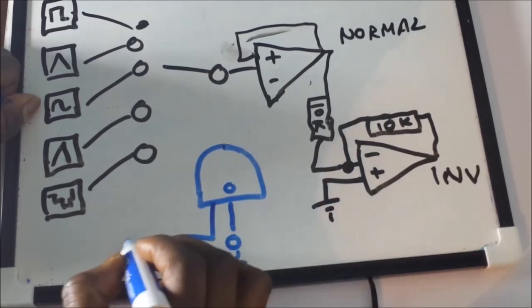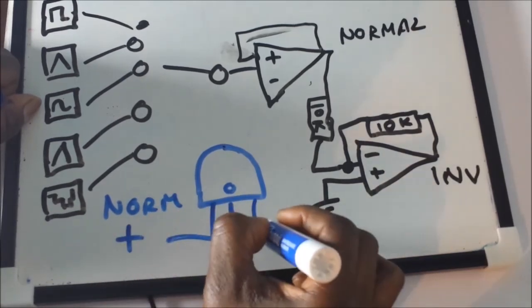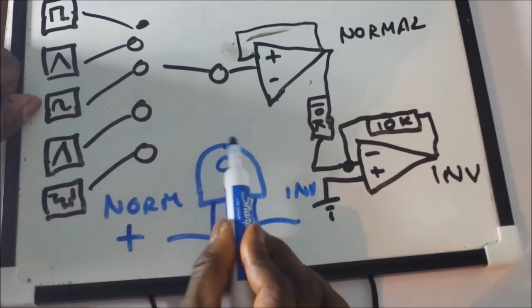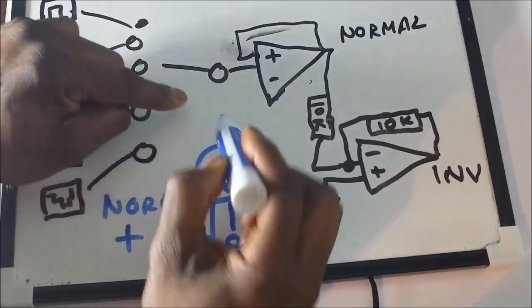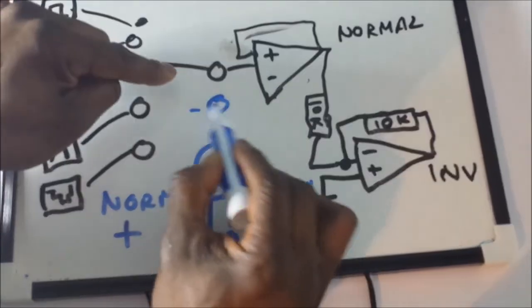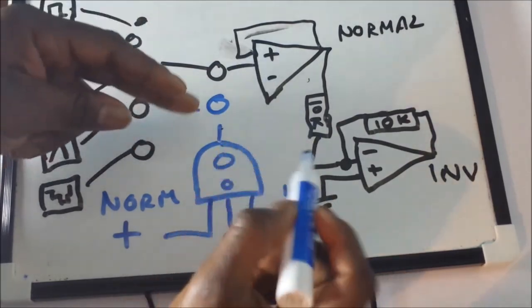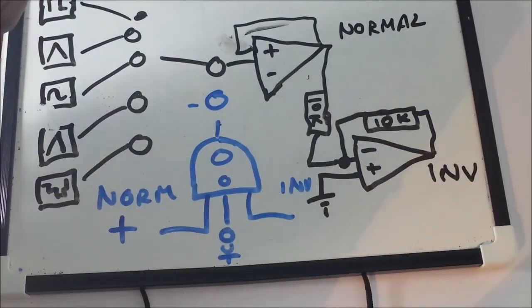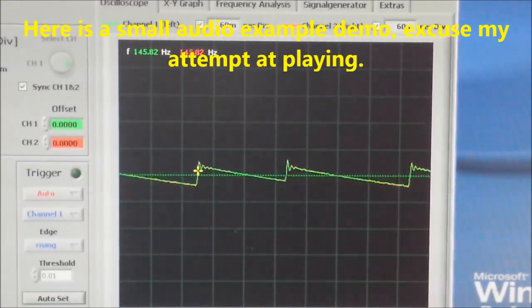Then we'll have our potentiometer and use the middle wiper as the output. We send the normal signal into one side and the inverted into the other side. As we turn the potentiometer wiper, we can use this as an intensity control. At the middle position we should get zero volts — the voltages cancel each other out, like a trimmable voltage divider. So we have plus LFO polarity and inverted LFO polarity — and that's all there is to it.